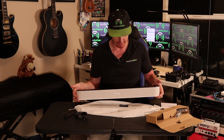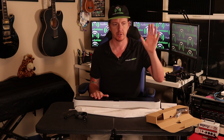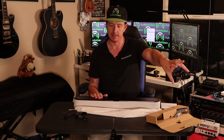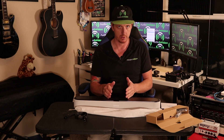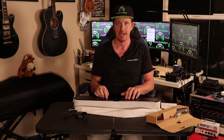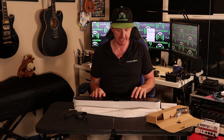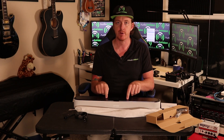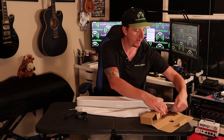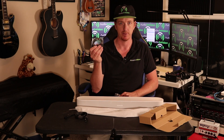One more feature: they gave you threaded mounting holes, which allows you to use the custom soundbar bracket they provide, but also any third-party mounting bracket you want. I can get this thing up and mounted to a TV using third-party brackets in about five minutes. I really appreciate that they included threaded mounting holes.